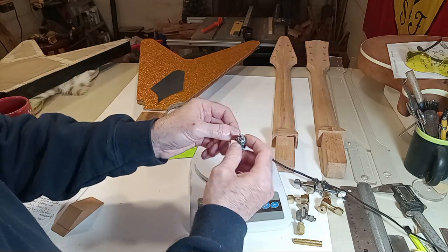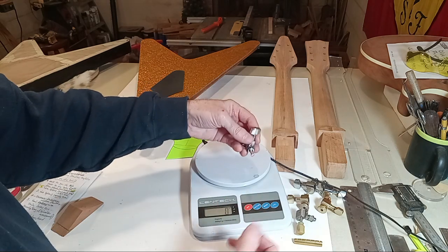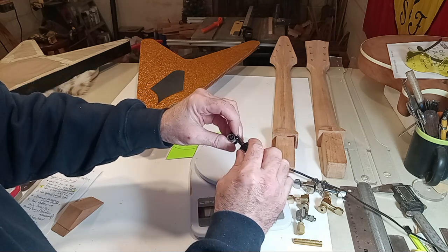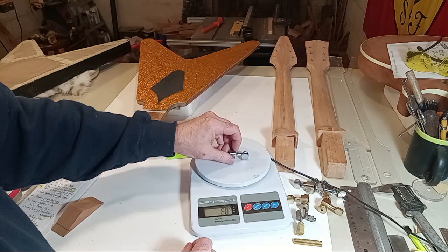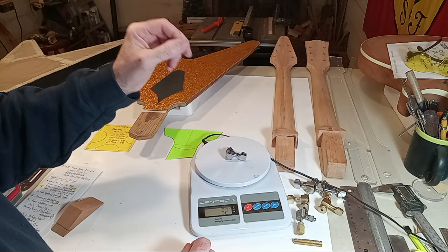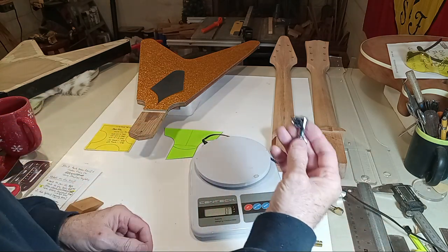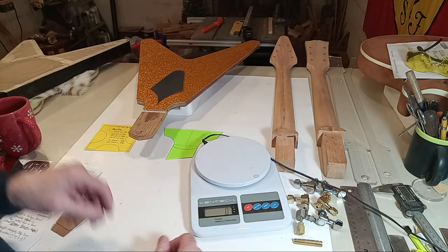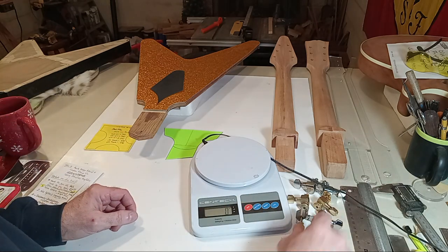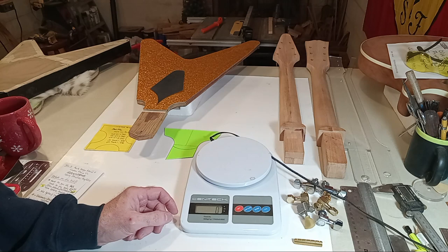This is a set of authentic made-in-Germany Schallers — these are the M6. I have a set for a custom Strat I'm planning to build as a six-in-line; the three-by-three would have a larger tuner. These M6s with the small button weigh 32 grams — fairly heavy. It's German engineering, probably really high quality metal. Does that affect tone? I don't really think it does, especially in the digital world.